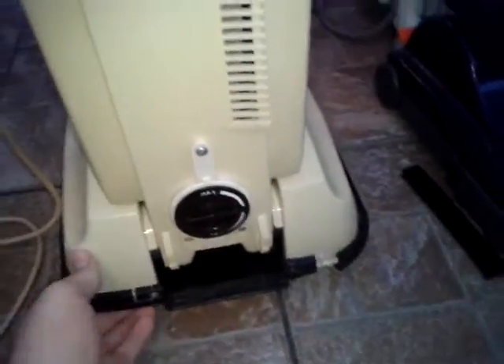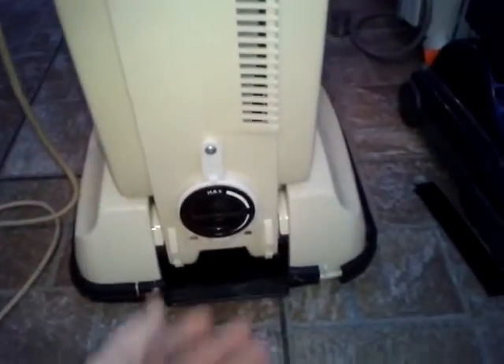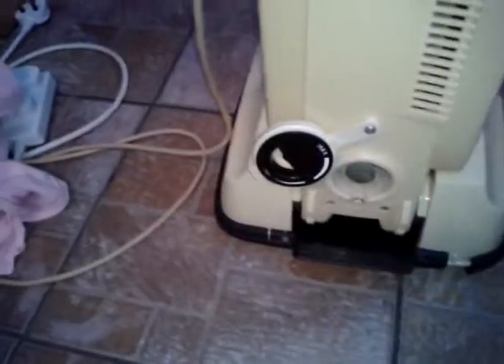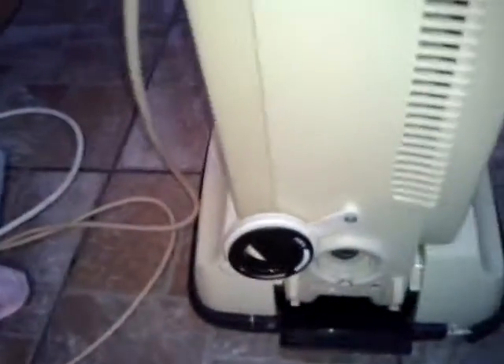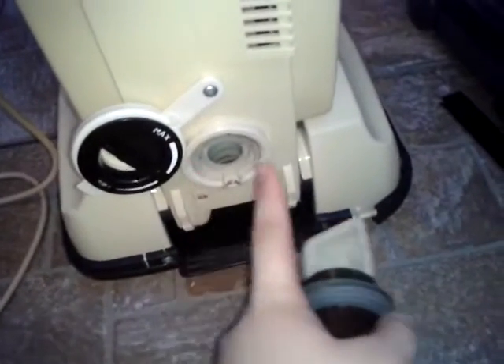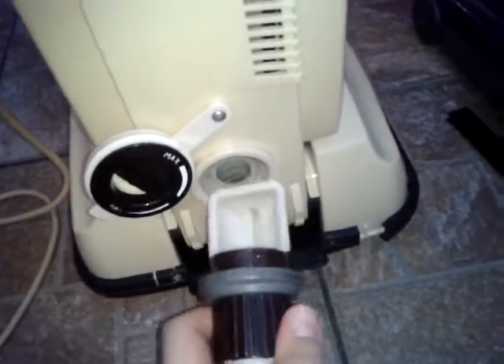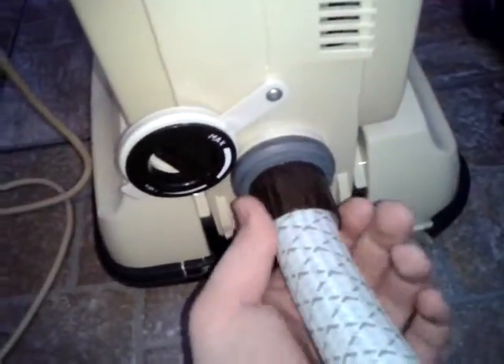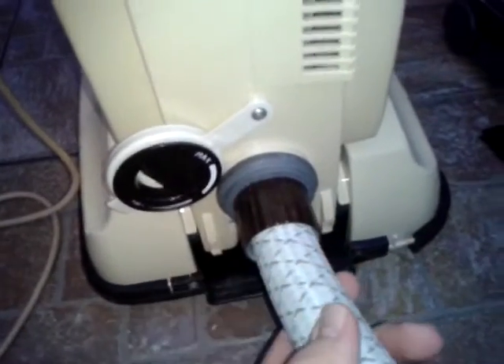I think I showed this in my previous video, but to use the hose you just flip that tab up, take the cup side facing up, slide it into these two grooves here, and then these little notches — slide it in, give it a quarter twist, and it's locked in.